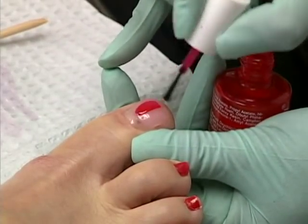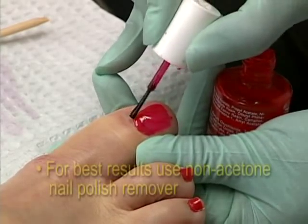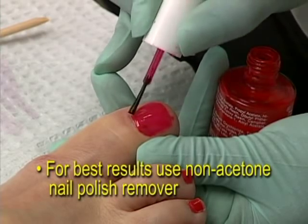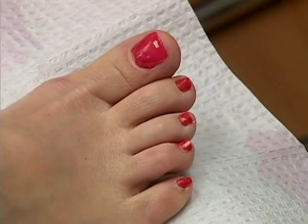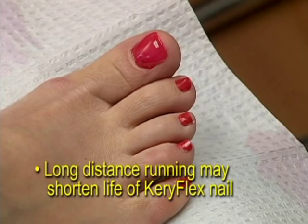Patients may also apply nail polish immediately to the new Keriflex nail. For best results, the patient should use non-acetone nail polish remover. The Keriflex nail requires very little care. Patients should avoid kicking objects, which would subject the Keriflex nail to mechanical stress. Long distance running may shorten the life of the Keriflex nail.